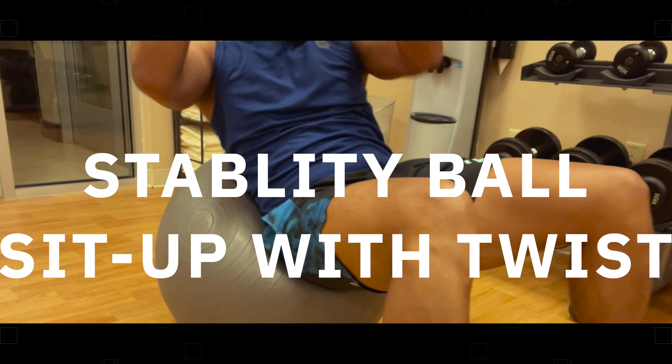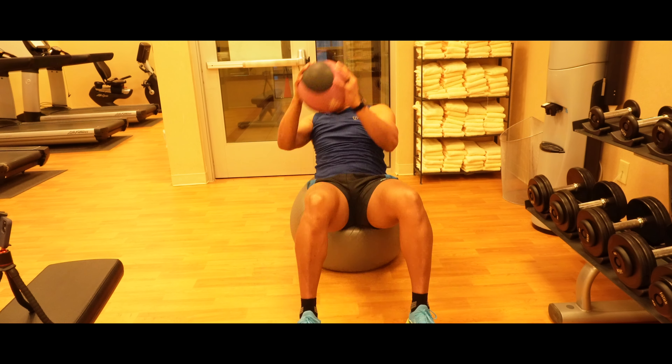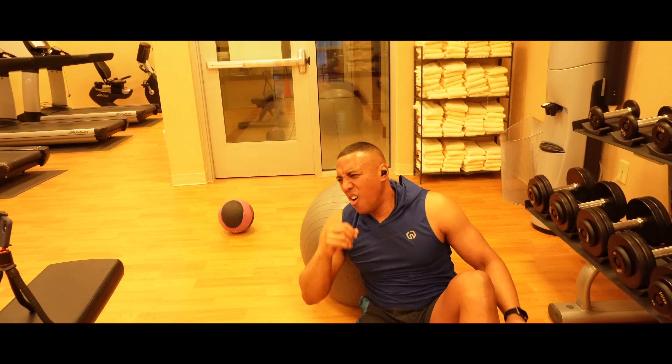And lastly, the stability ball crunch with twist. You end the circuit with an isolating core movement. If you want to challenge yourself, use a 10-pound medicine ball and feel the burn.